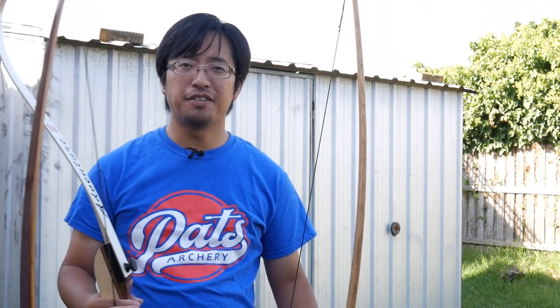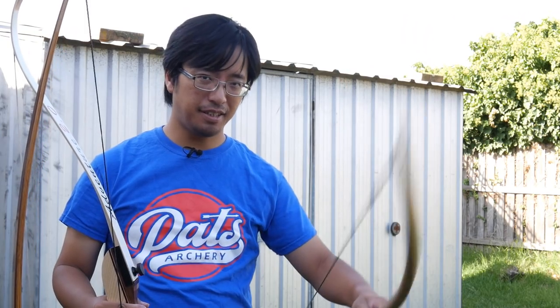Anyway, this is NuSensei. I hope you found this interesting. Thank you for watching, and I'll see you next time.